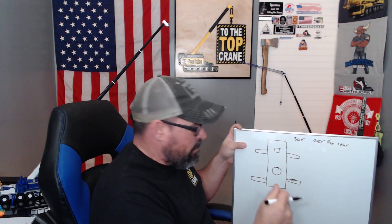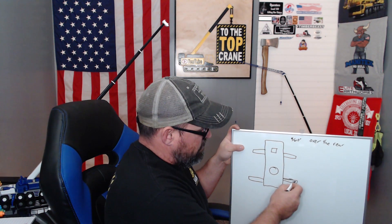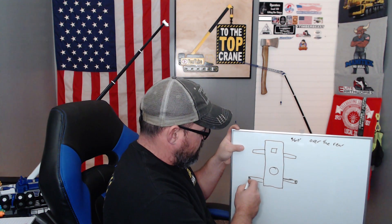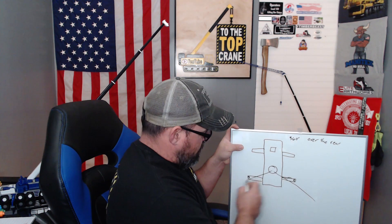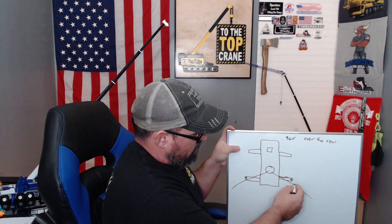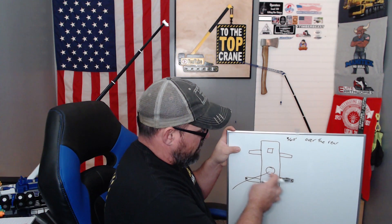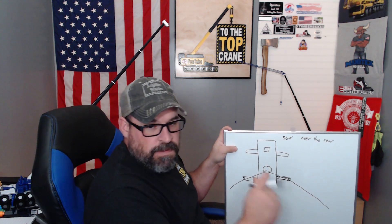Yeah, I write like a five-year-old. So, what 'over the rear' means is, if you drew a line through the center of your rear outrigger jacks — both sides — anywhere inside those points is over the rear. If you were boomed down anywhere inside that line drawn right through the center of the outrigger jack cylinder and out, same thing both sides, that's over the rear.